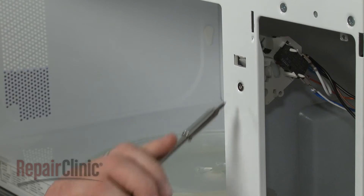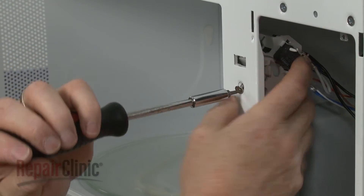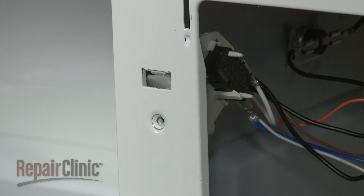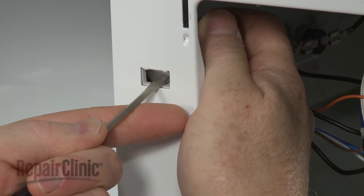Next, use a T10 Torx bit screwdriver to unthread the screws securing the interlock support. Use a small flat head screwdriver to depress the cam plate, then lift the support up to detach it from the front panel.